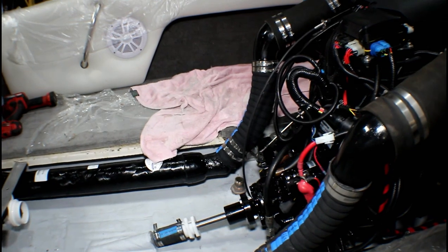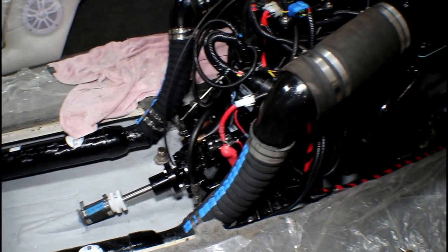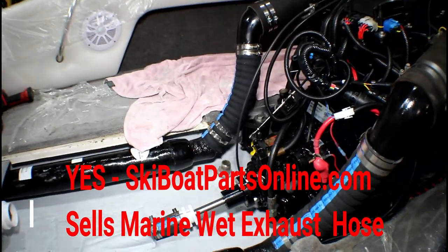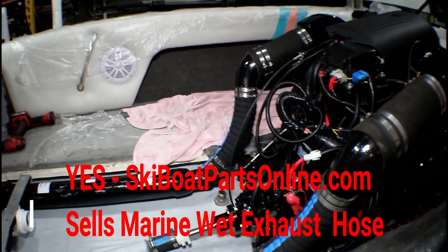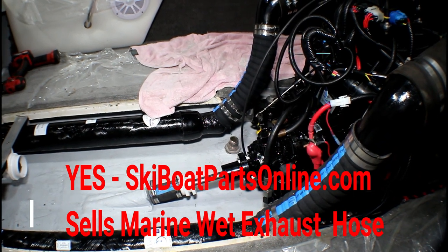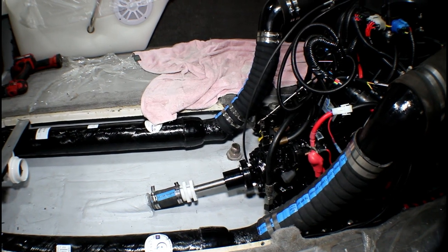We've overcome obstacle number two, which is putting in the exhaust system. If you look real close, we've actually got the shift cable in place and the throttle cable is in place. The next thing is the plumbing — the seawater strainer and the hoses that connect it to the motor. That'll go in next.